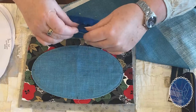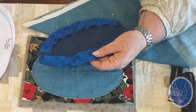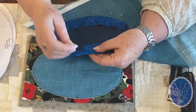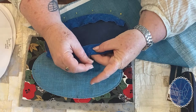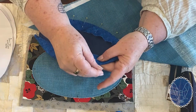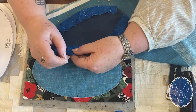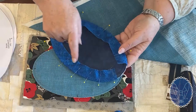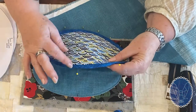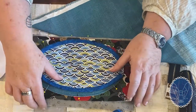Once you've turned this over, you can see it's very stretchy. The other good thing about bias is that it doesn't tend to fray — it tends to just fluff. When this is going to be cut, you don't have to worry about any fraying along this long edge, so you don't have to neaten it. It stays as you see it.